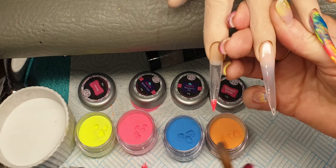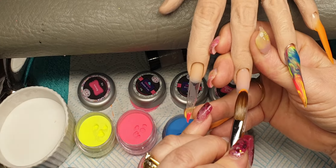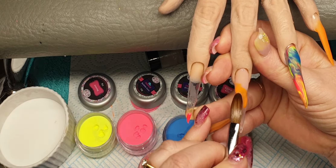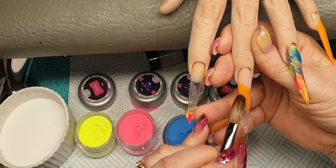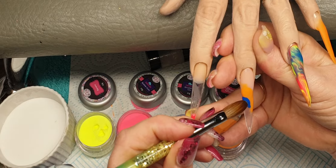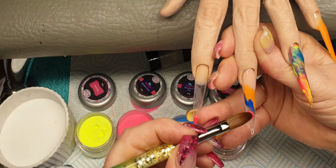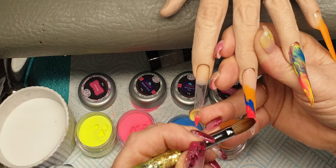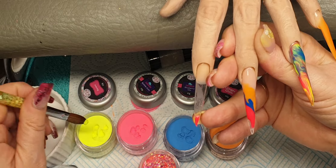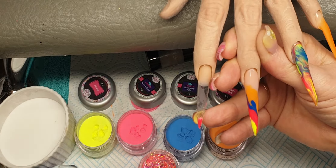I'm going to come in with Ginger Glow and do a little swoosh coming down on a slant, then Blueberry Glow coming down, then Bubble Gum bringing it up and letting it come down, and finally Banana coming down on a slant as well — so we've got a mixture of all the colours coming down.